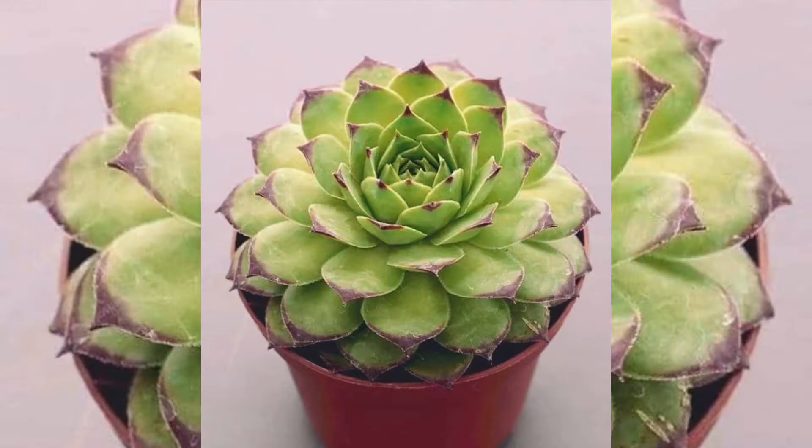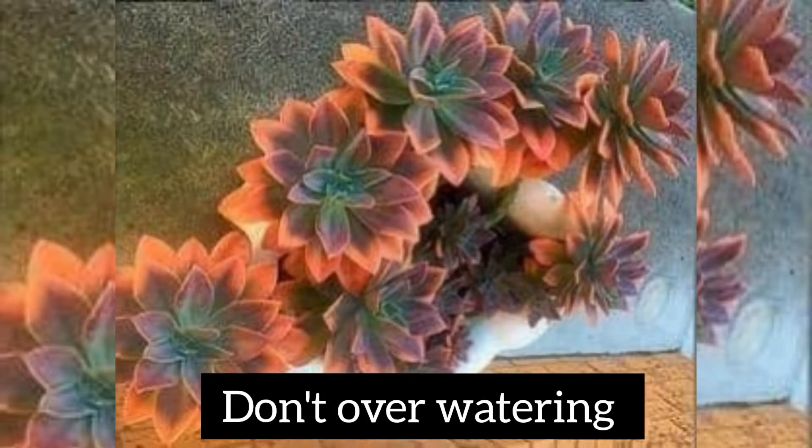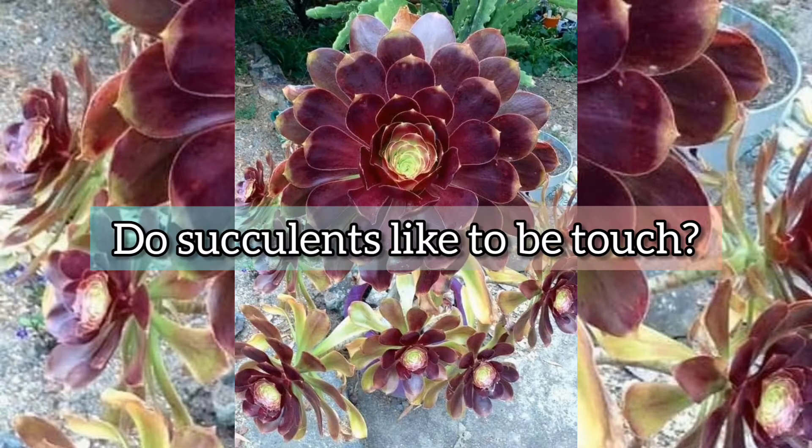Why are pieces of my succulents falling off? They are known for needing little water, and while too little will cause them to wilt and fall, to thrive you must be careful about overwatering. Giving them too much water too often will cause their leaves to swell.